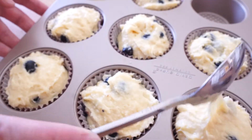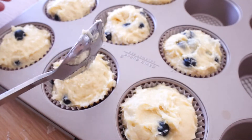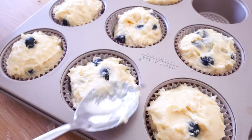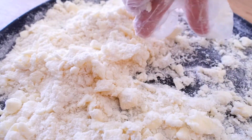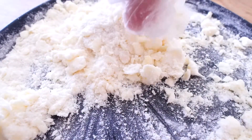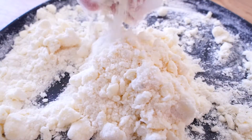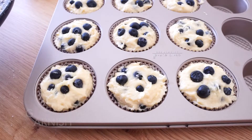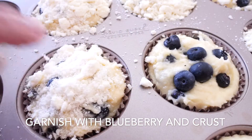Flatten the surface using a spoon or adjust the dough size if needed. Now let's take the crust out of the freezer and try to make it as small as possible — you will notice it is very easy to proceed. Meanwhile, leave some big pieces which will create texture on the crust. Garnish with blueberry and an even layer of crust, making sure all the crust covers the dough.